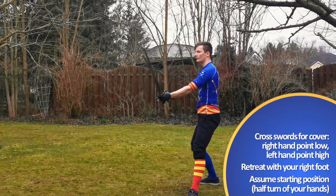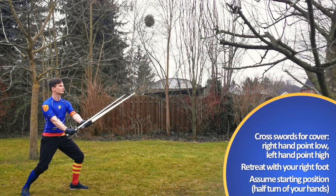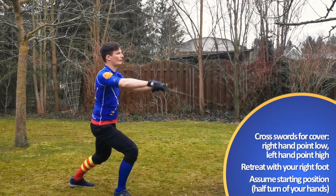Since both hands should perform a half turn — a mezzo-volta, which is like a 90 degree rotation of the hands — a hanging parry with the right hand and our left hand at our left side makes the most sense to me.